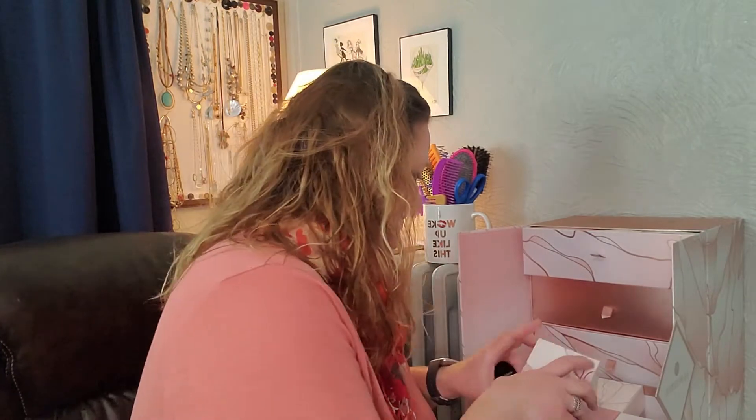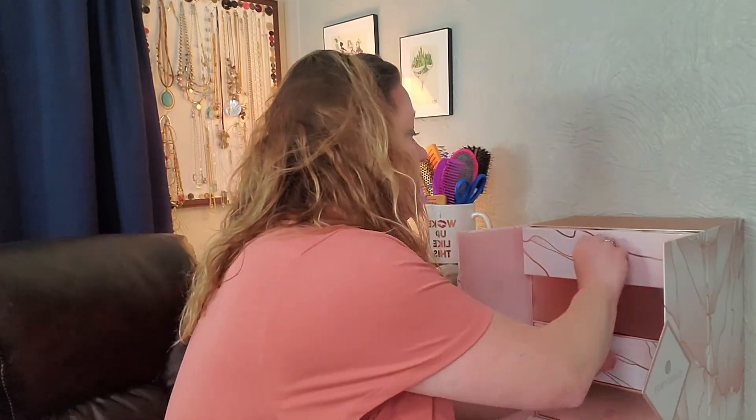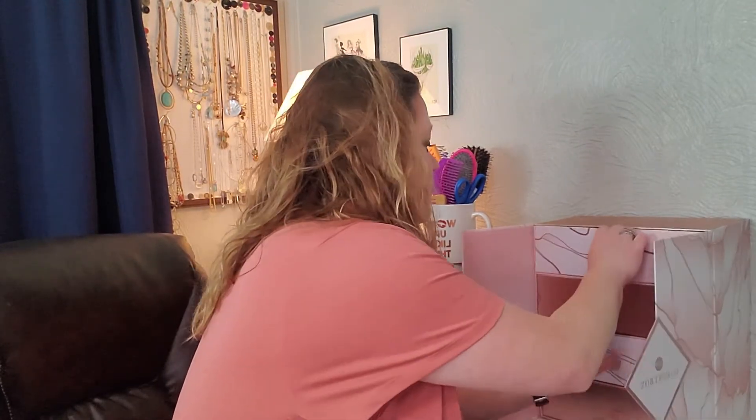Oh yay, this is one I haven't tried yet! Number 24 is the Hourglass Veil Translucent Setting Powder — I have not tried this yet so I'm really excited. I'm trying to use up two other full-sized ones this year that I didn't quite finish. I don't wear makeup every day, but I'm excited to try this. There's another one in this advent calendar too — I had two of these so I split them up.